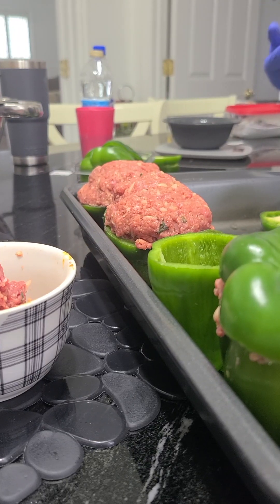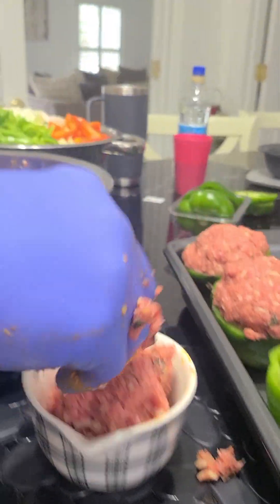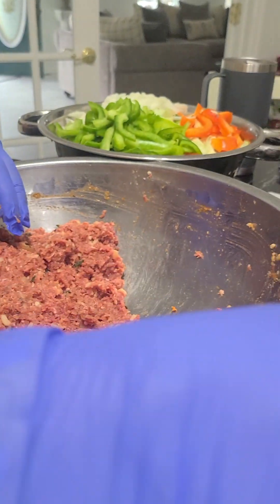All right folks, we're back at Sheila E. in Mam's Kitchen making these stuffed peppers. I wanted to go ahead and show you how this is mixed up really, really well.